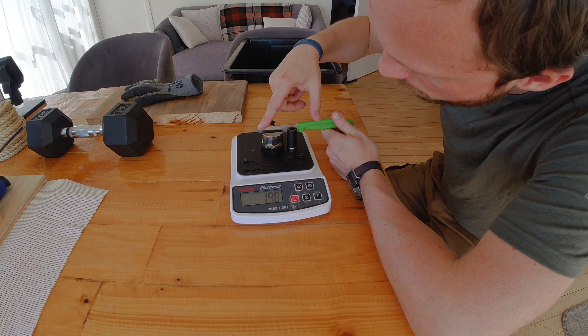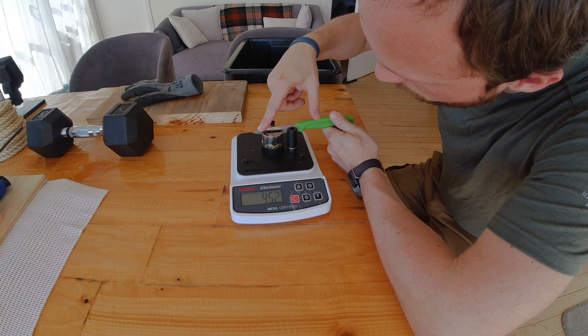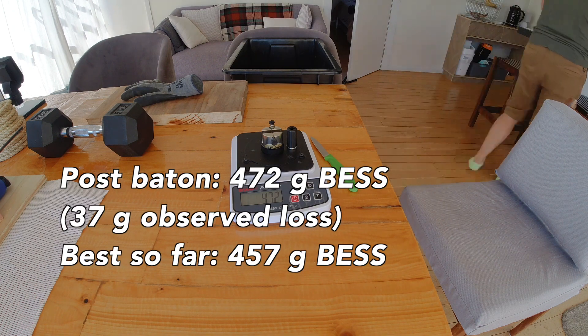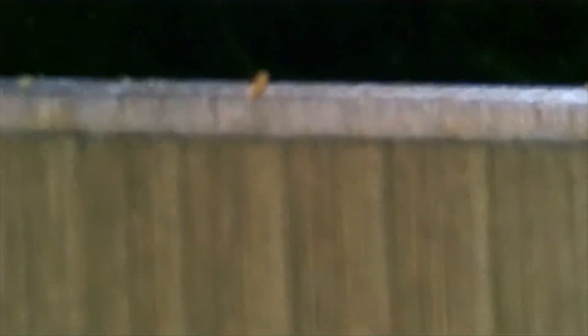Our durability measurement here is pretty average. The stones that produce a problem are somewhere in the realm of 60 to 80 grams; the really good ones show just 10 or 15 grams of loss. So this 37 gram reading is not bad but also not the best we've seen. The edge doesn't look terrible after the impact — sorry for the shaky footage, I hadn't figured out ways to isolate my movement at this point.